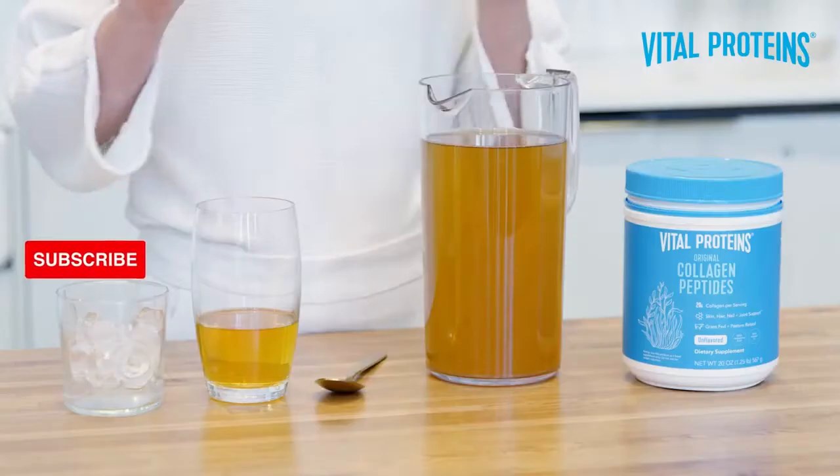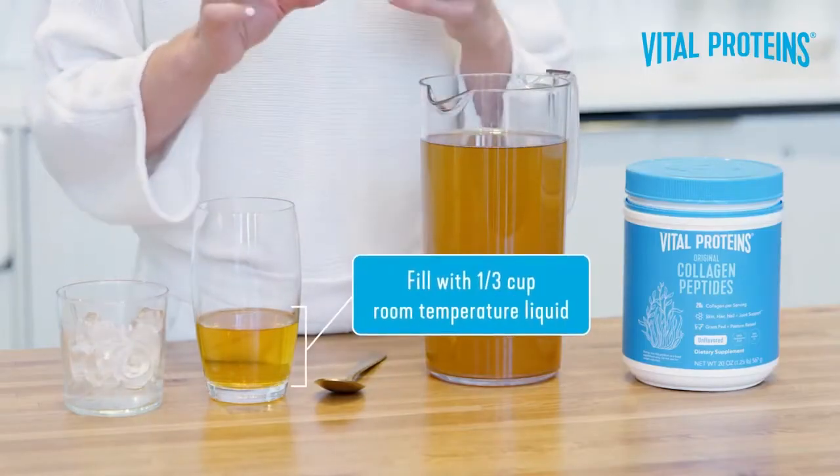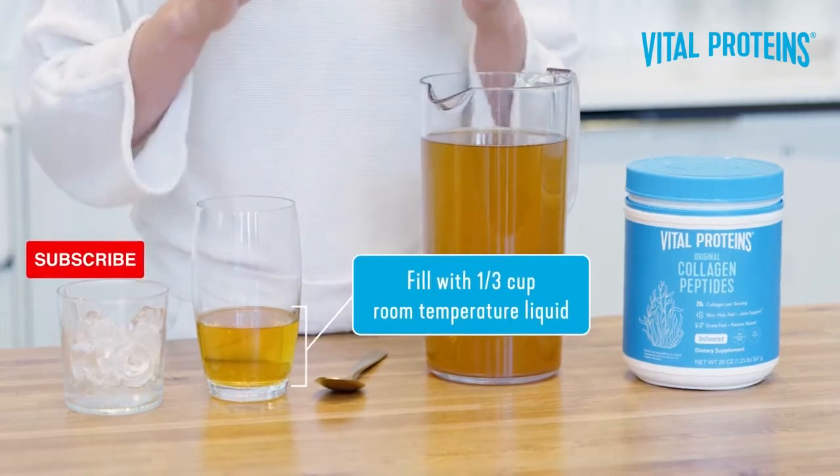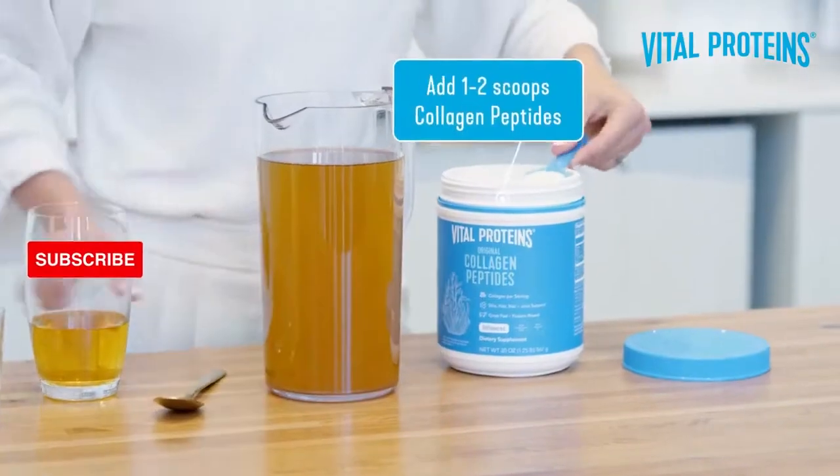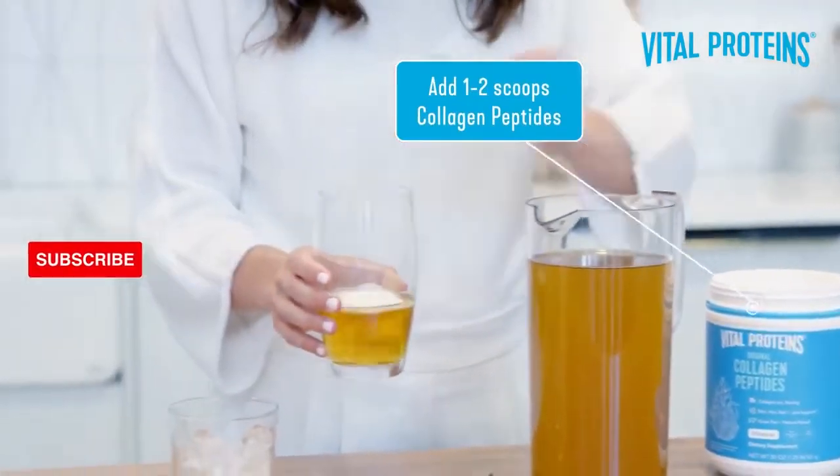First, you want to take your glass and fill it with about one-third of a cup of room-temperature liquid — that is key. Then add one to two scoops of collagen peptides and stir.